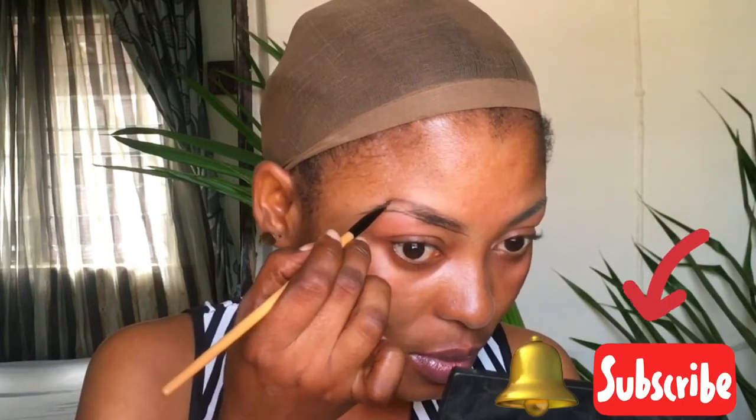I'm bringing that line down to the one I drew and then just connect it. I'm filling in my brows with the same brow pomade, just giving it short strokes with a very light hand because I don't want the brows to be thick — I just want it very, very light.